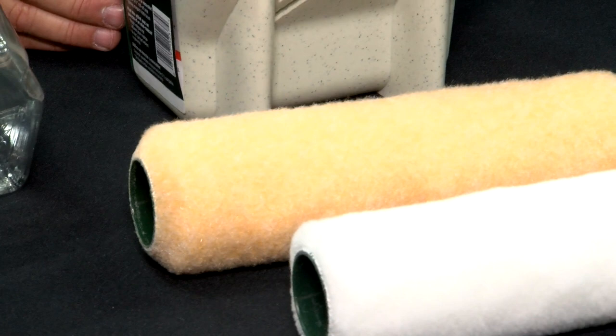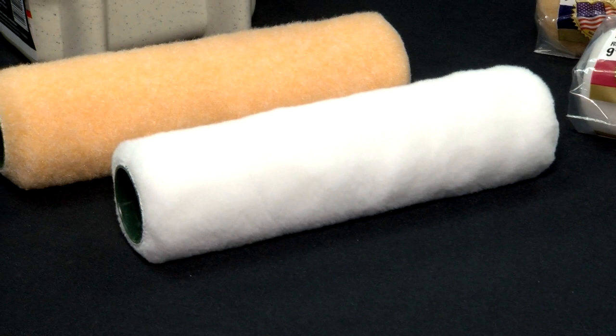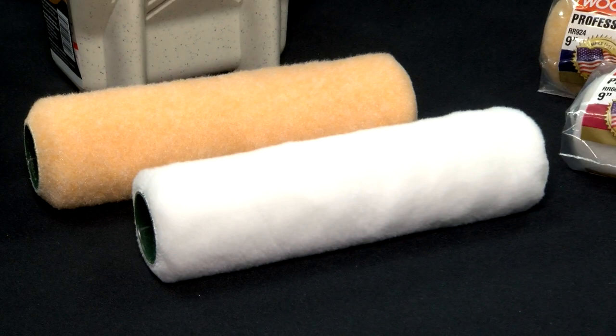And then this kind here — this is a knit roller cover, and it is, in fact, a much more tight fabric. What it does is leave a really nice, smooth performance with no shedding. Typically a homeowner could probably get away with buying that cover every time, and when I'm training dealers, what I always tell them is this should be your number one roller cover.